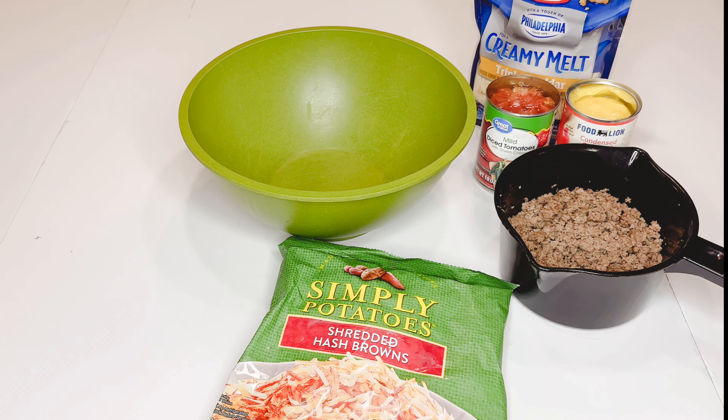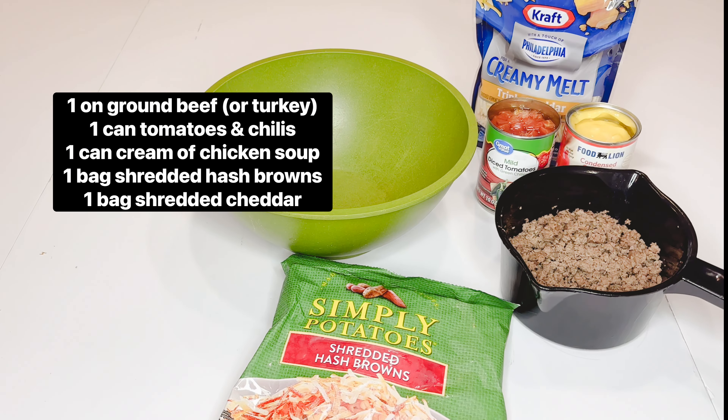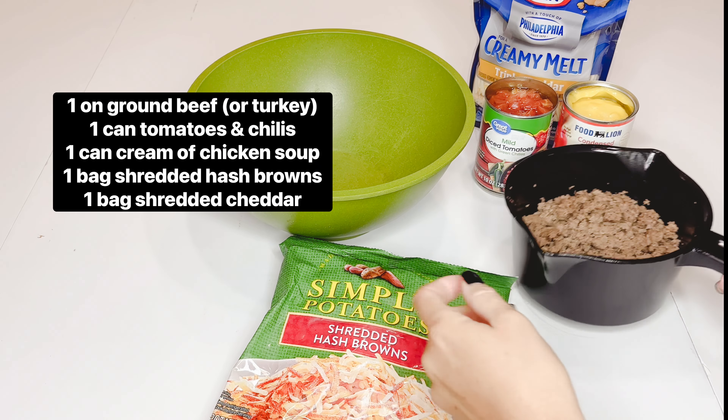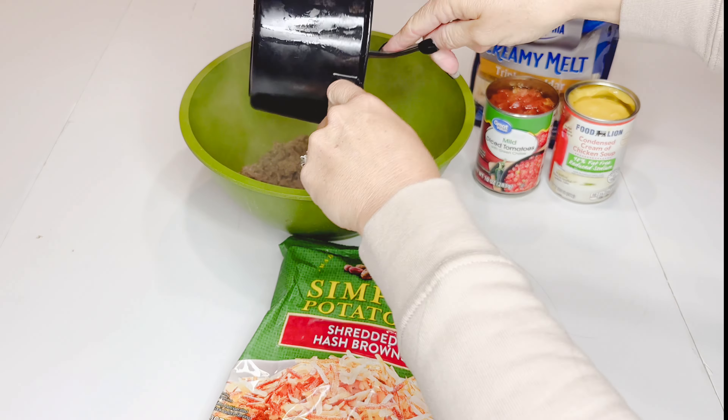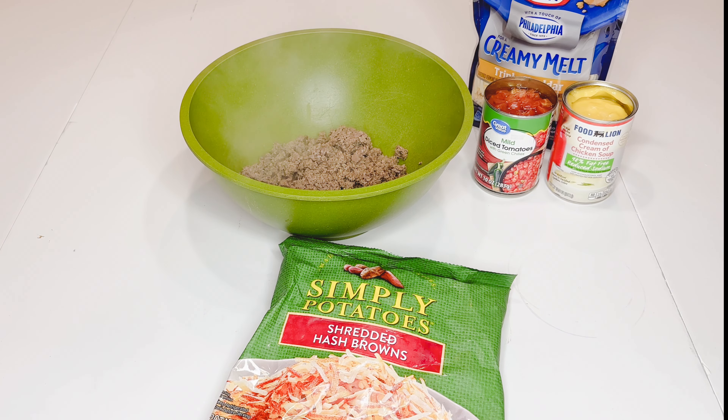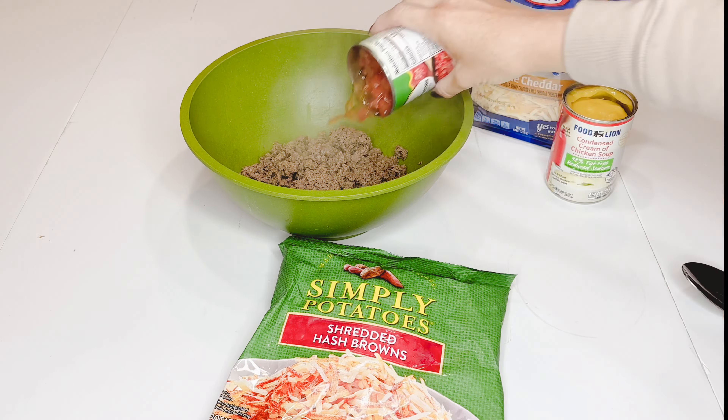Let's make cowboy casserole. You're gonna need these ingredients listed on the screen. I'd already browned my hamburger — that's a handy little contraption from Pampered Chef. No, I don't sell it, I just love their products.